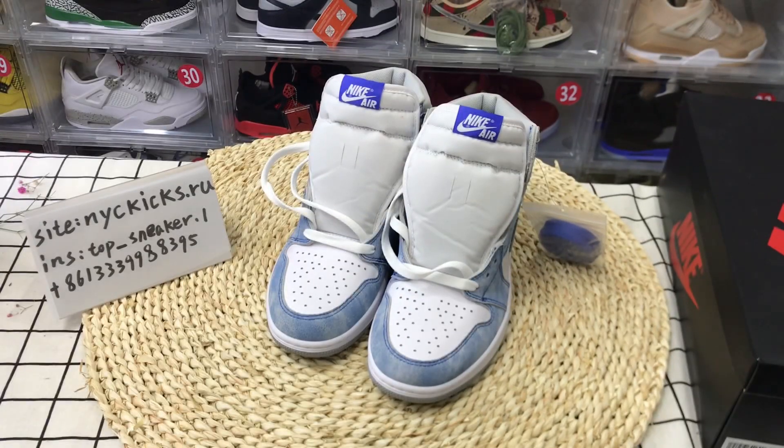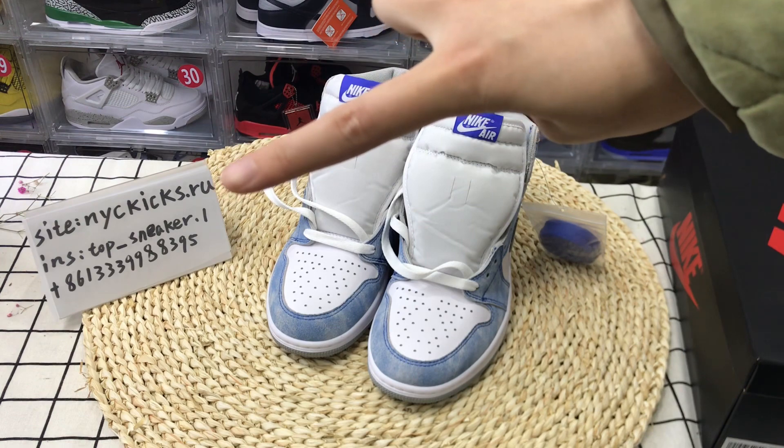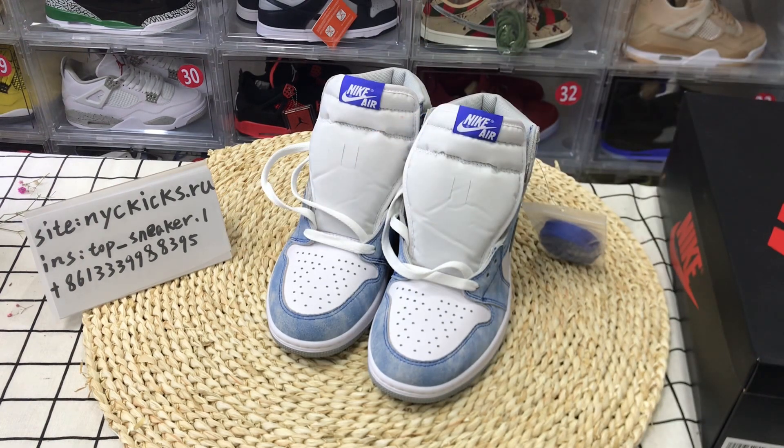If you like these shoes, you can go through my website to purchase. For more information, just contact me on Instagram or WhatsApp. Thanks for watching.